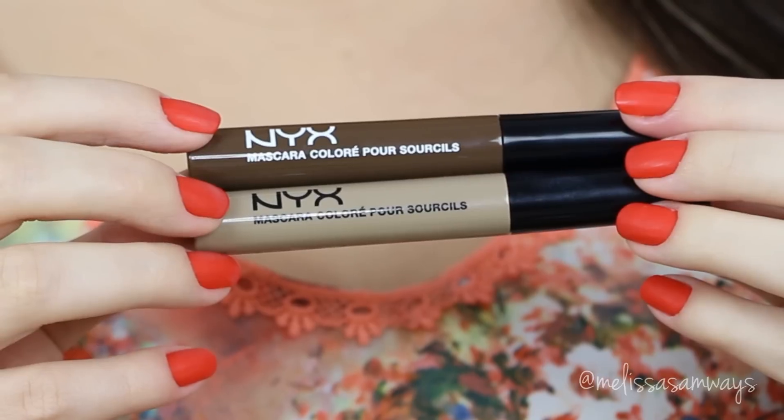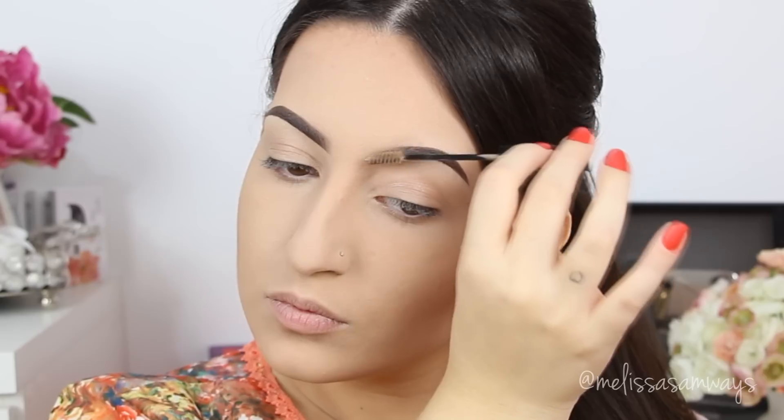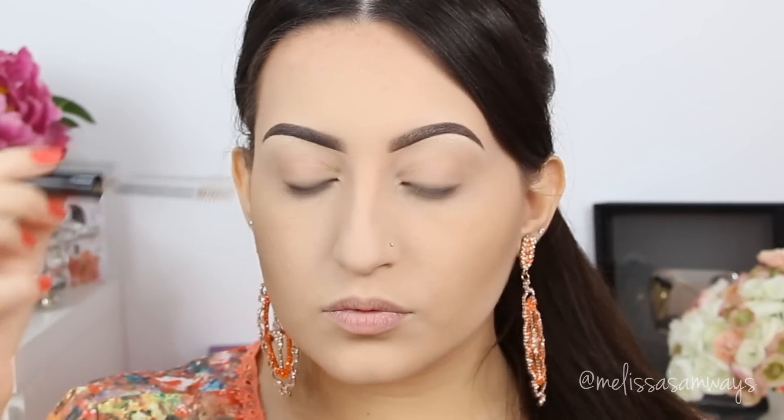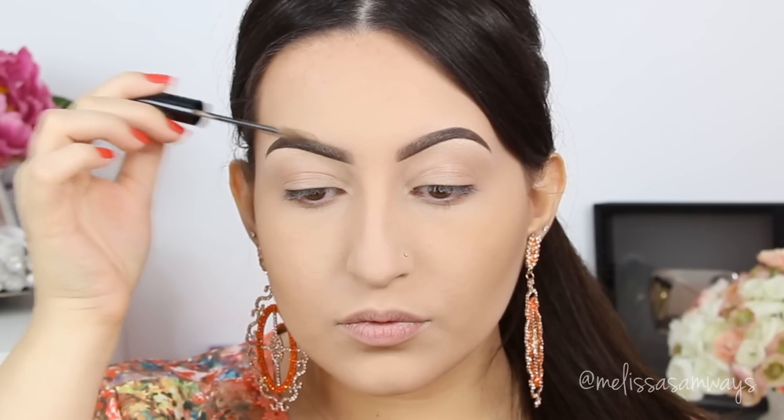Now I'm going to use this tinted brow gel by NYX. I use the lighter shade for the beginning of my brow and then the darker shade from the middle to the end. This holds everything in place and makes the look more natural. I blend the two colors of brow gel with a clean brow brush.